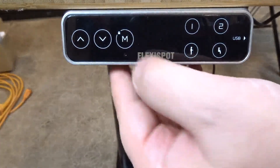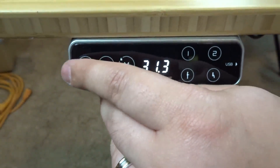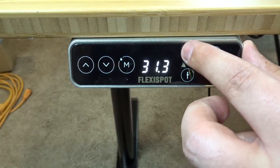Of course I have a link in the description so you can check out the different tables they have. It even has controls over here — you can go up, you can go down. I'm gonna use both cameras to try to show it to you guys. You can even set it with all these different presets — I think number one goes pretty high.